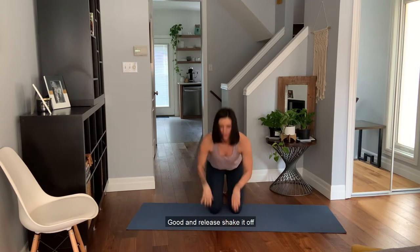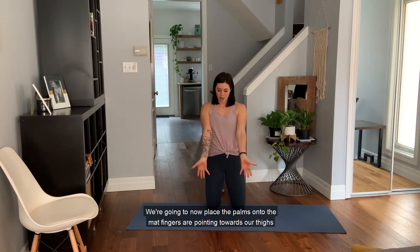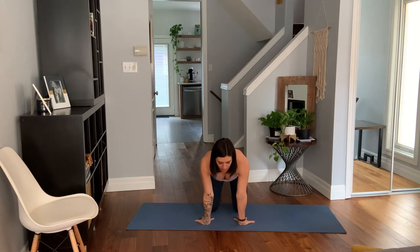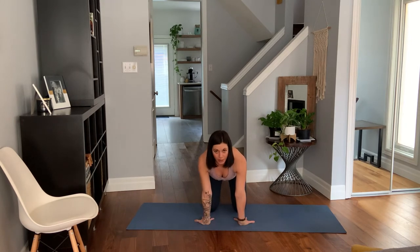Release and shake it off. Now place the palms onto the mat, fingers pointing towards your thighs. Control that stretch — lean yourself forward and when you're ready, pull back until you feel that first bit of a stretch, then release. Just move back and forth a couple times, then hold.